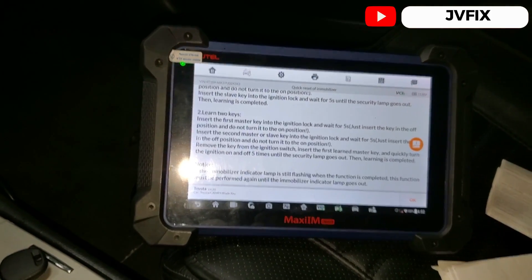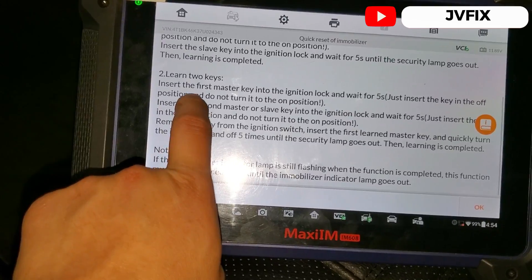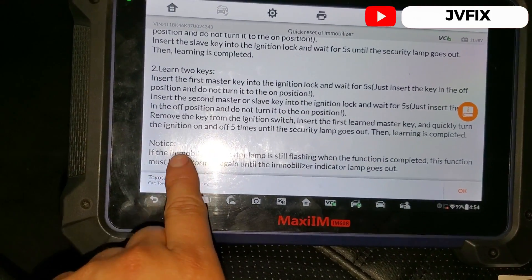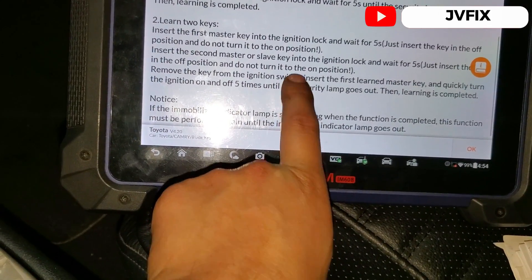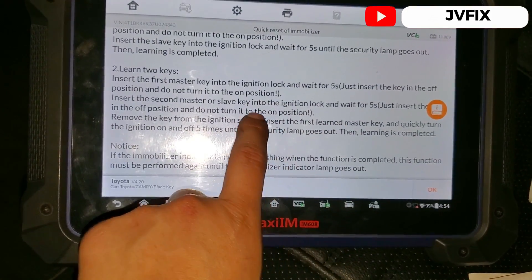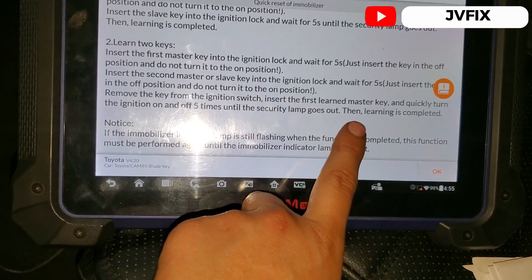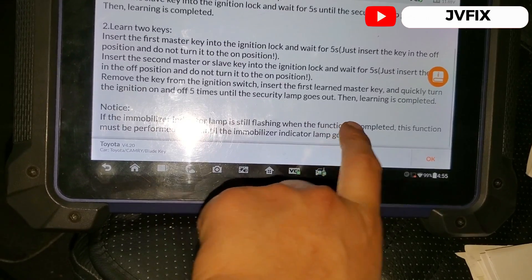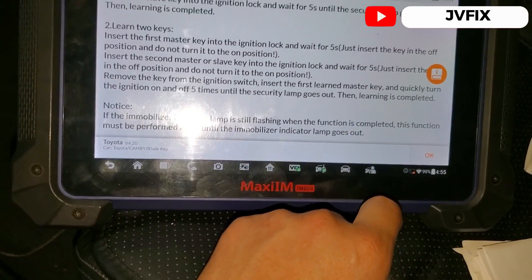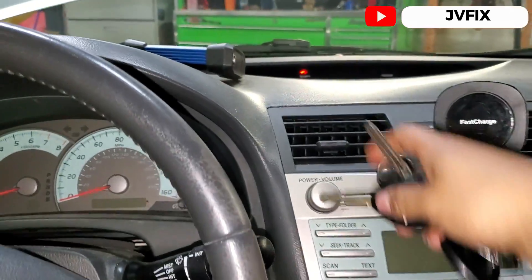We're going to learn two keys. We're already in the learning procedure. Once I close the switch it will start the process. Insert the first key and wait five seconds, then remove it and insert the second key — without opening the switch either time. Once that's done, remove the key and reinsert the first key, then open and close the switch five times until the security lamp goes out. Once that's done, learning is complete and the car should start.